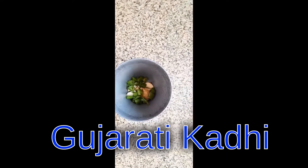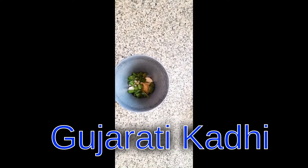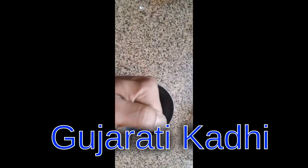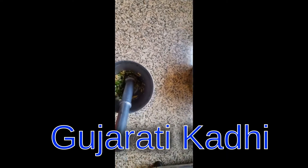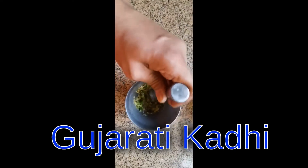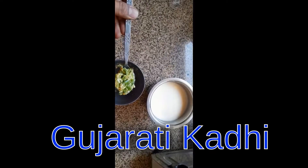Other ingredients that we require: some curry leaves, green chili, ginger, and five to six cloves of garlic. Now we are going to make a paste out of ginger, garlic, and green chilies. You can add a bit of salt to the paste. As you can see, our paste is almost ready.